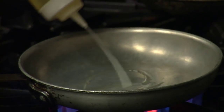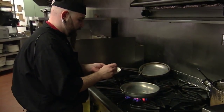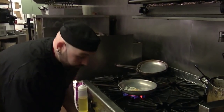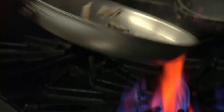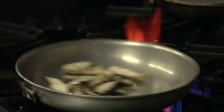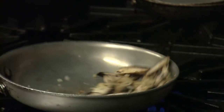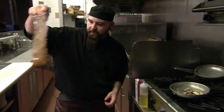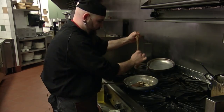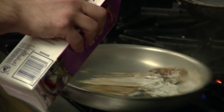Now that our pan's nice and hot we'll get some oil in there, make sure it's all nice and hot. Followed by a little bit of our diced onion — you can hear that sizzle. A little bit of garlic and of course portobello mushrooms. We'll give that a toss, a little pinch of salt and pepper. Move it around a bit so it doesn't stick. Once we've got those sautéed off a little bit we're going to take the marinade left over in our chicken bag and squeeze that right in there, followed up with a little bit of cream.